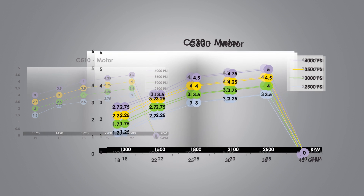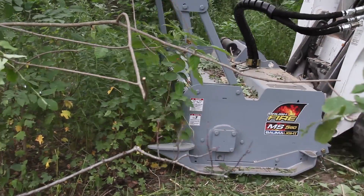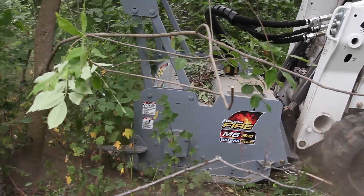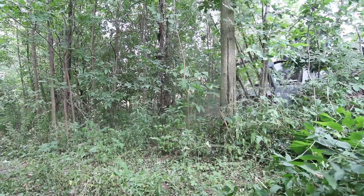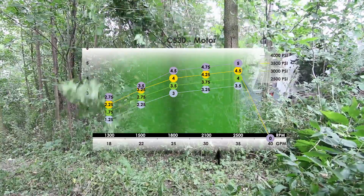But the larger motor, the C530, will only give us two and a half to three and a quarter inch in performance. Bigger is not always better. When selecting a C series motor, finding the option that is in the green range of the chart will be best.